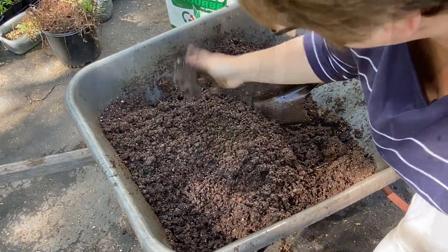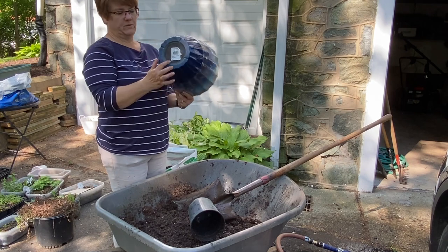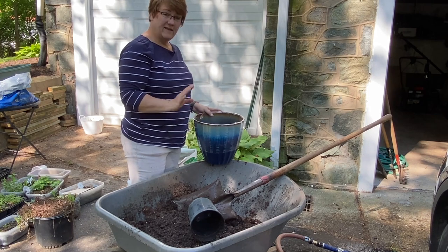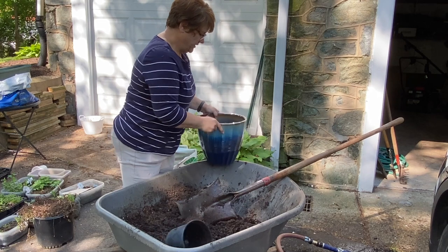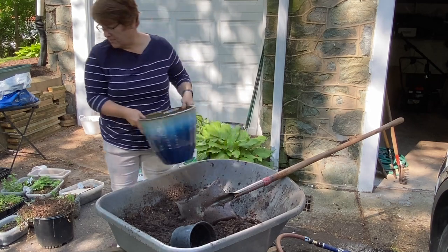These pots did not come with holes in them so I drilled some holes in. I'm going to leave the plastic on until after I get it all potted up and put into place — that'll keep it cleaner. I'm not going to fill it all the way up; I'll leave room for root balls and have some soil nearby to top it off.